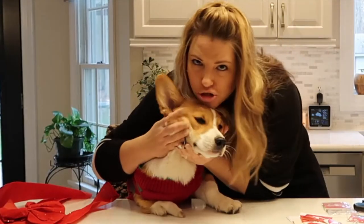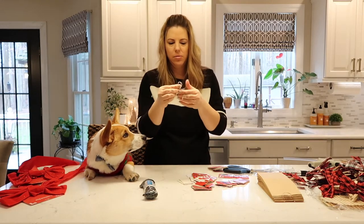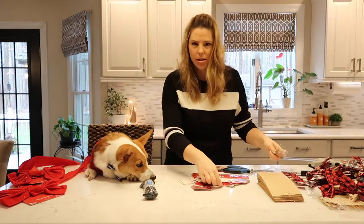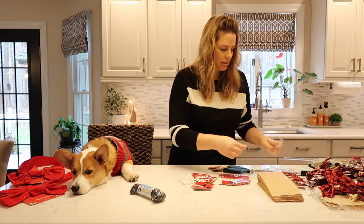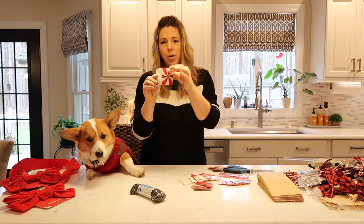I'm not even going to use these little tassels and the string that comes with this. I'm going to cut these cards right down the seam — we're just using this part here.